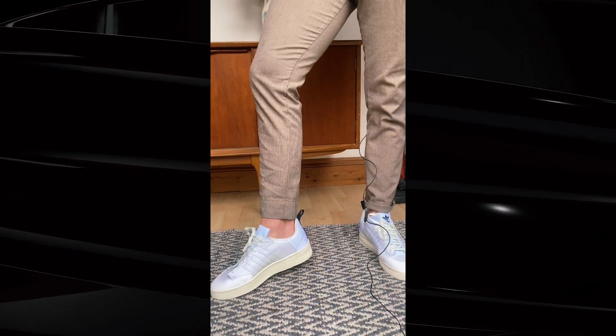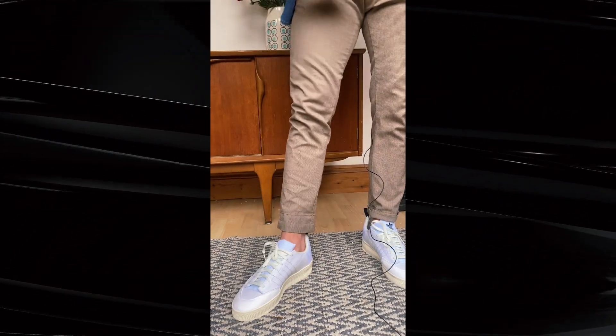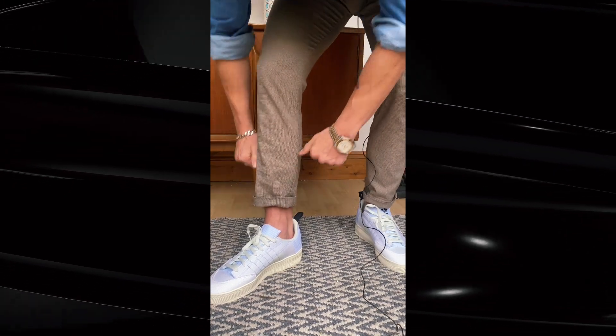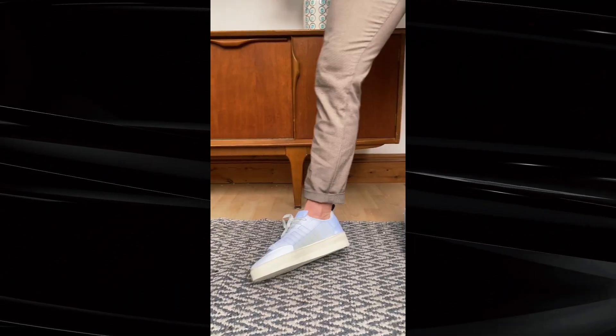Even without the turn-up, you can actually see the ankle — that's what cropped means, they're cut higher rather than covering the top of your shoe. That's the fashionable look we're going for. So we have the cropped trousers showing off the ankle, and then a plain sneaker or plimsole on underneath.